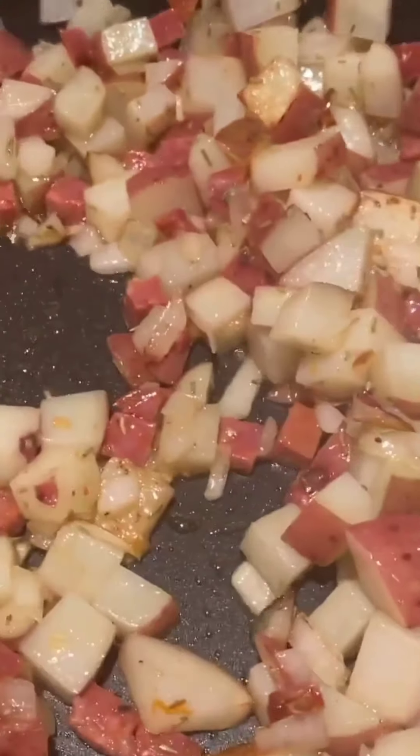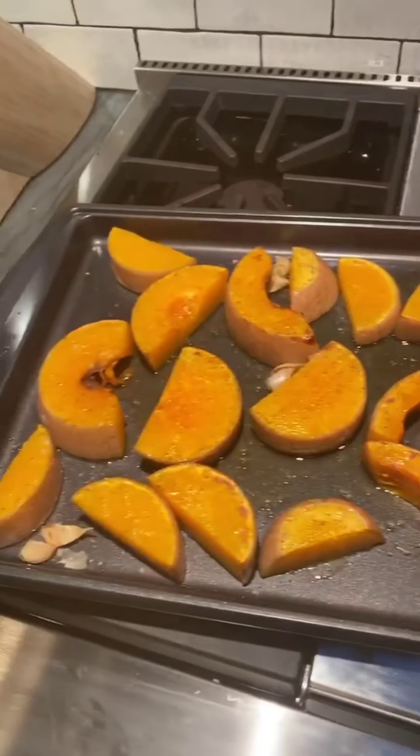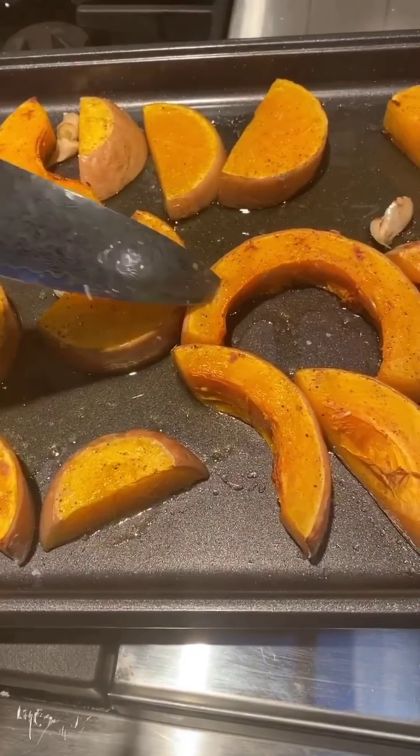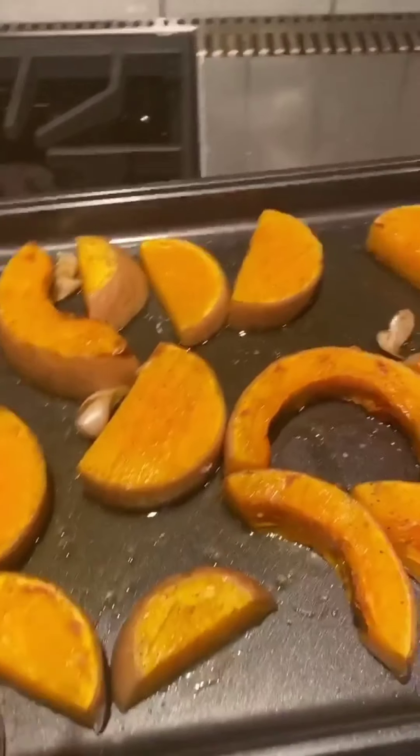I've just taken my butternut squash out of the oven to have a little check. I was probably wrong with the timing I told you, but I'd say cook it until it gets to that lovely brown you can see. What you want to be able to do is take a knife and have it softly go in — just like that — ever so softly into the center. If it's still crunchy, pop them back in the oven. Right now I think it's perfect — I'm going to leave them for just maybe two more minutes with the oven turned off.